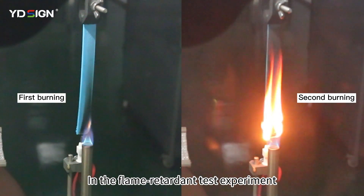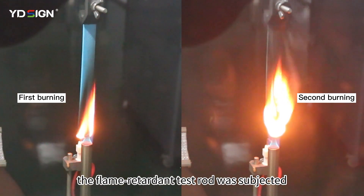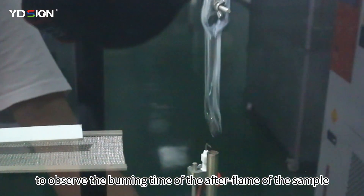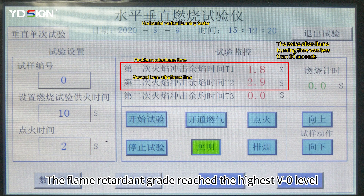In the flame retardant test experiment, the flame retardant test rod was subjected to twice 10-second burning tests to observe the burning time of the after-flame of the sample. The flame retardant grade reached the highest V0 level.